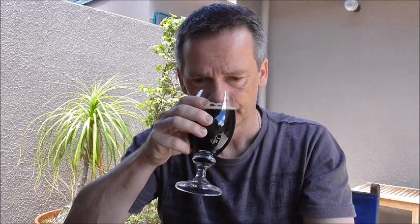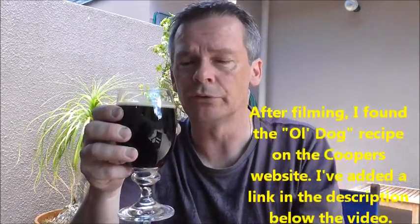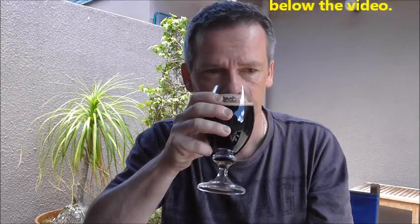Oh, that smells good! There's some really nice sweet malt coming off the top. I've got no idea what's in here — Luke, if you want to put some comments just give it a brief overview of what's in it. But yeah, it's a real nice sweet malt character coming off the top. Going to dive in — haven't had a beer all day so I'm looking forward to this.